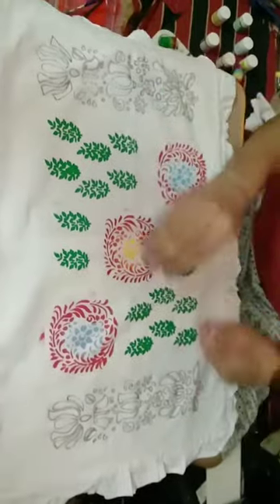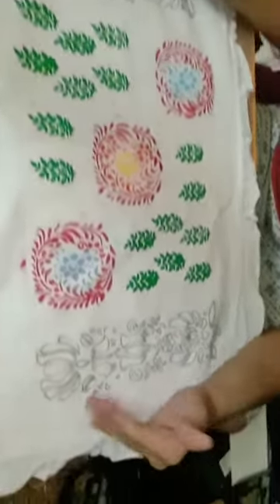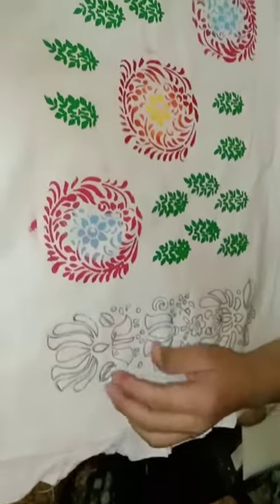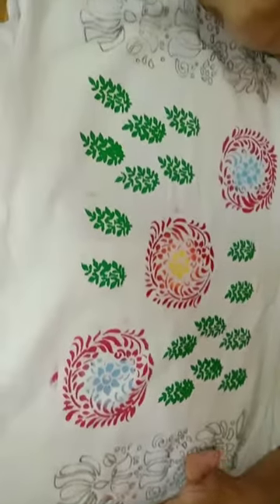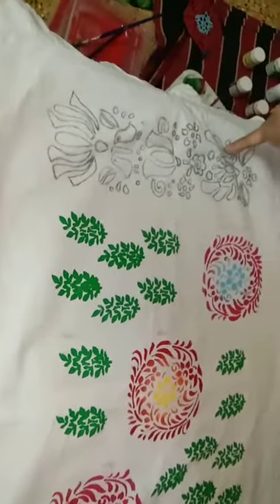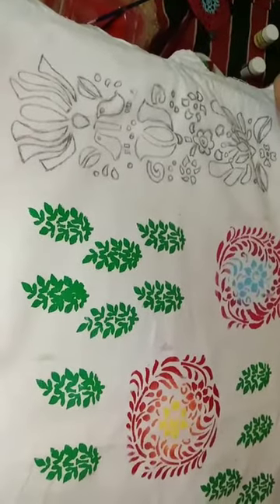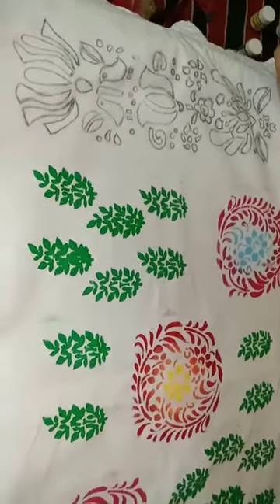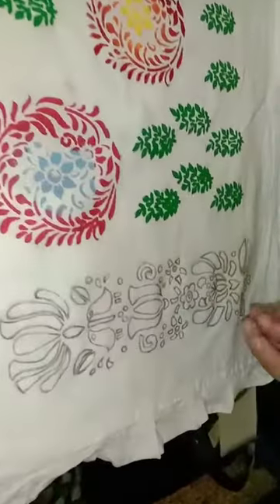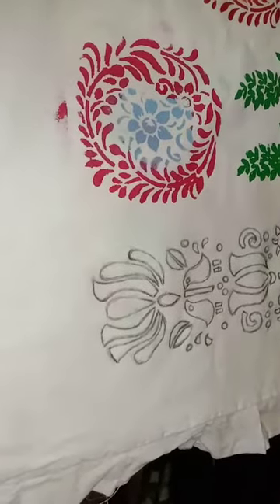After the stencil work is done, the whole painting looks like this. Now I am going to start filling colours in these two designs. I have decided the colour combination: the petals will be pink, the birds will be yellow, the stems will be green, the middle stem will be brown, the small dots and miscellaneous elements will be blue, and the last flower will be red.